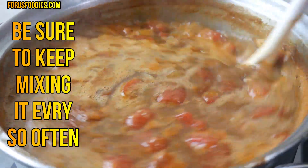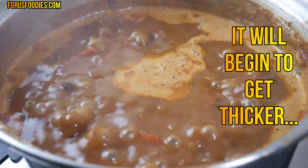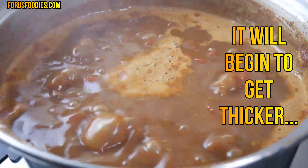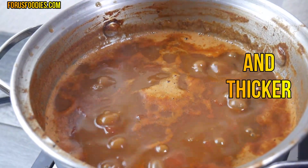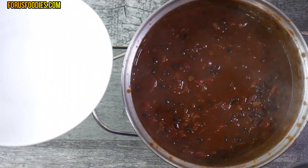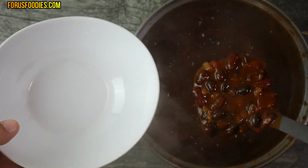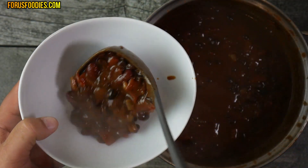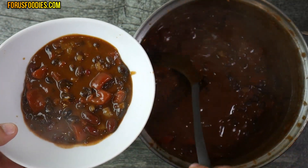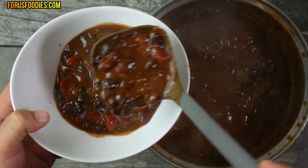It'll probably take about an hour and a half to two hours to completely come down. It'll get thicker and thicker, and you'll see it start to reduce even more. Once you get to your desired thickness, it'll look something like this — everything nicely come together. It looks just like meaty chili, but it's not. It's purely vegetarian chili, or meatless chili.